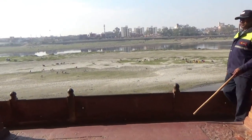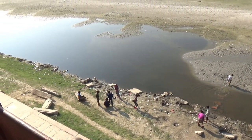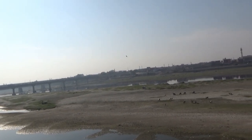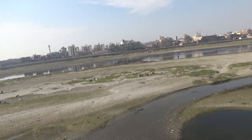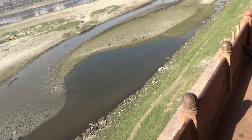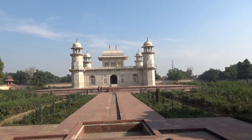Here you can see a glimpse of the Yamuna River, but it doesn't have the type of water flow it used to have in those days. Now it's almost dry and dried out. Here is the Yamuna River for the Baby Taj, and the Baby Taj is located right by the river.